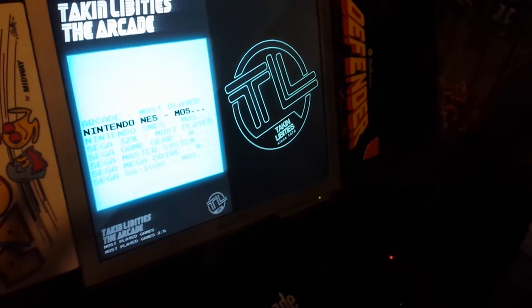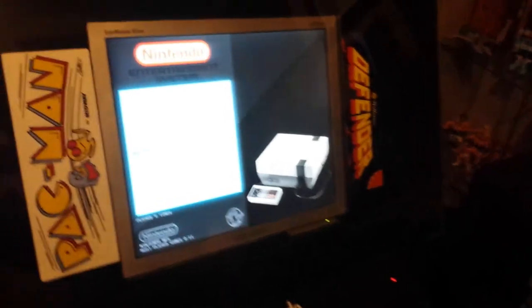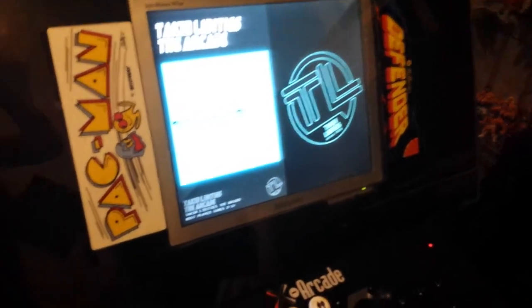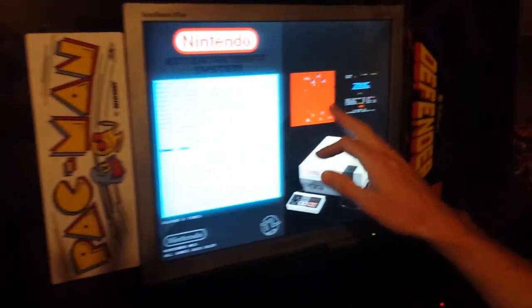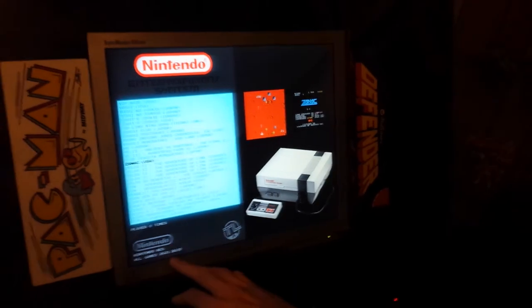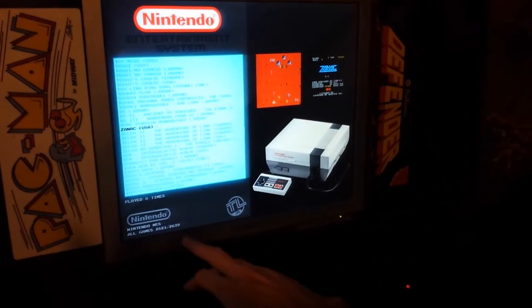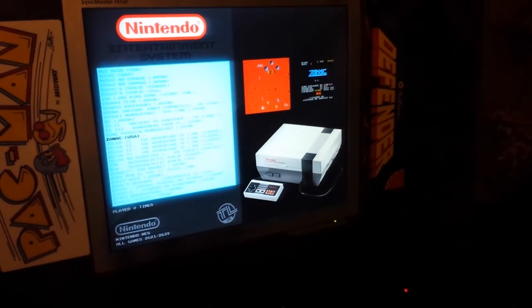You've got arcade, as you can see it's on now, and Nintendo. So if you wanted to go into Nintendo, just click on it and it takes you into the Nintendo options. If you go into the Nintendo options it gives you the list of games and the screenshot as well, plus the actual console image. It gives you the number of games — there's like 2600 games in just the Nintendo section.